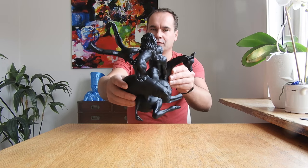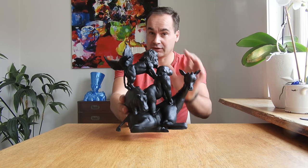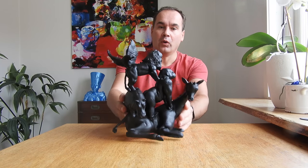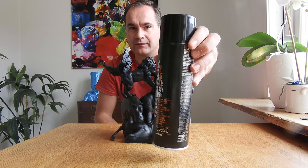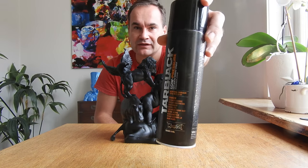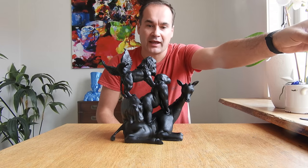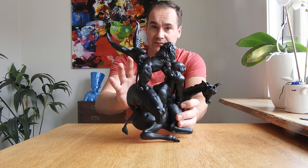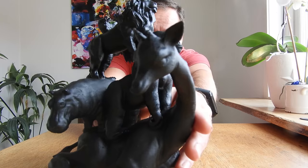Welcome! Today I want to show you how you can paint your 3D printed models like a really, really pro. All you need is this paint from Montana — it's bitumen-based paint. And actually this model I did not sand. No prime, just paint. Check this out.